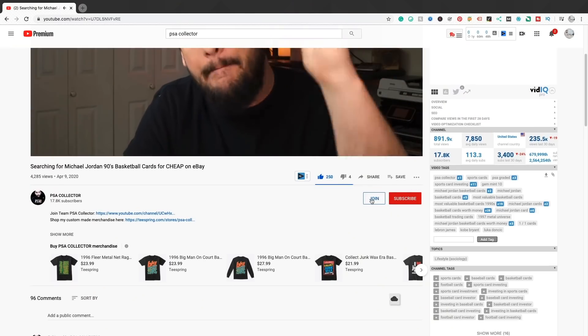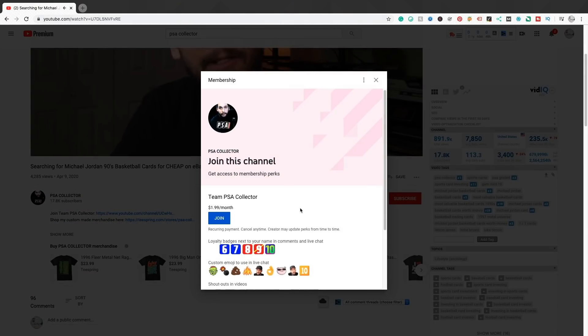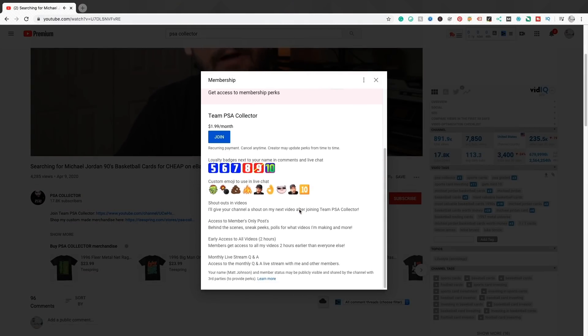If you guys are new to my channel, my members get access to my videos hours before everybody else, so they get a jump start to go to eBay and buy. If you guys want that advantage, consider clicking that join button down below and joining Team PSA Collector — it's $1.99 a month. You help support the channel, help me grow, and help me stay motivated to make these types of videos. It's super important when you're trying to beat the competition.